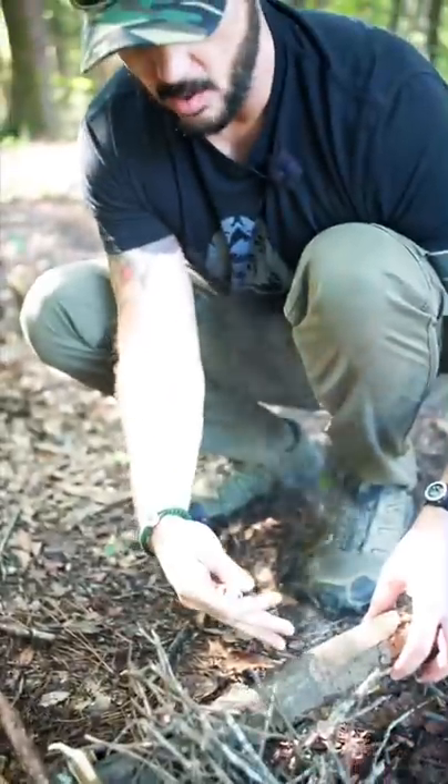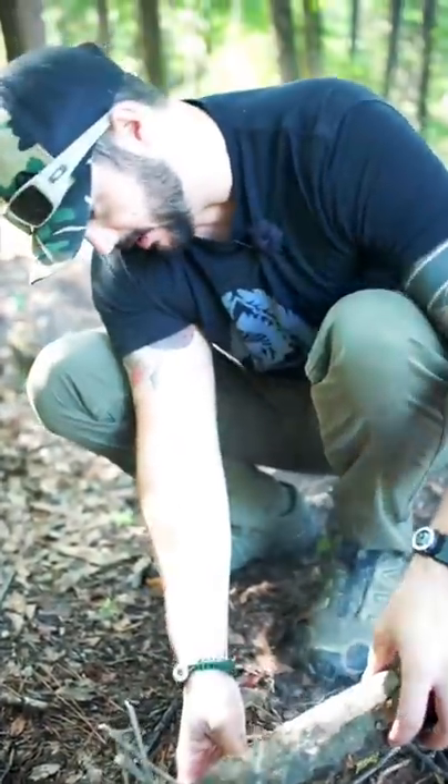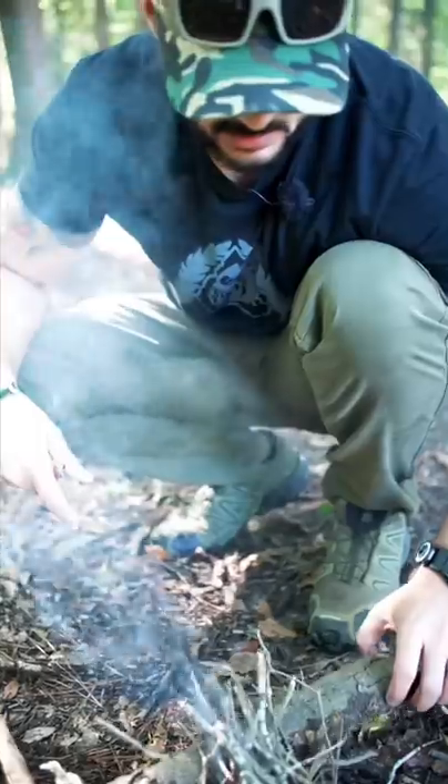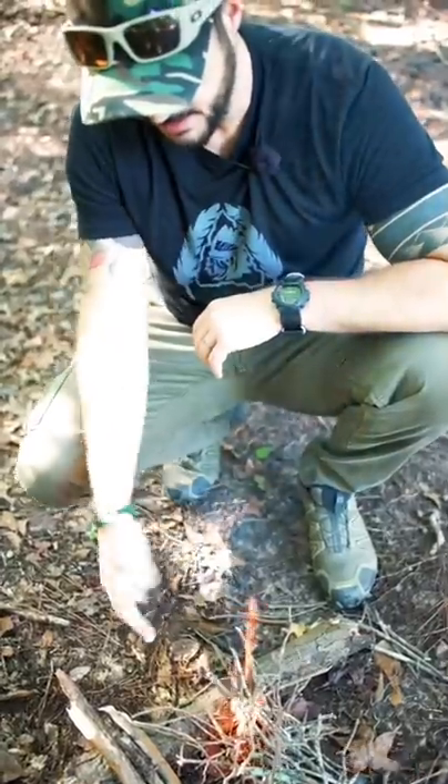Now we're going to light our tinder. The brace allows me to lift up the flame underneath it. This helps give oxygen to fuel so I can pick it up to help the flame grow. I've lit my tinder.